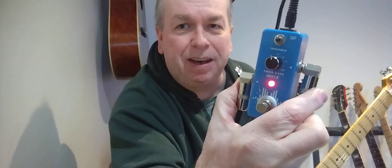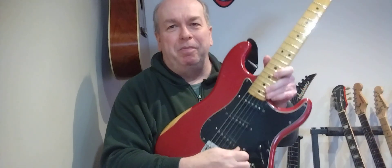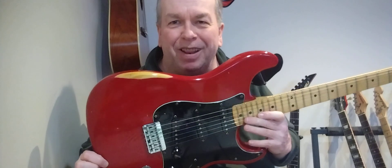Turn the noise gate on and it takes the noise away, but it might suck away a little bit of your tone and your gain. Maybe best to use it just between songs. I always use my volume knob, and these guitars are so loud.